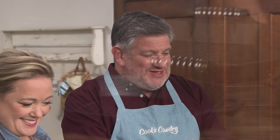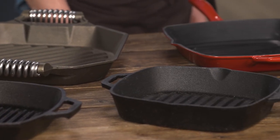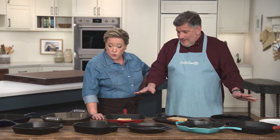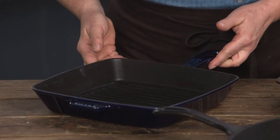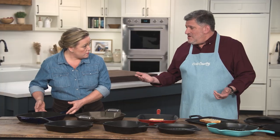We have 10 pans here that we tested. The price range is from a low of $20 to a whopping $295. They were all cast iron — most of them were uncoated cast iron, but a couple were enameled. The tests included grilling regular pieces of white sandwich bread, paninis, burgers, and glazed salmon.